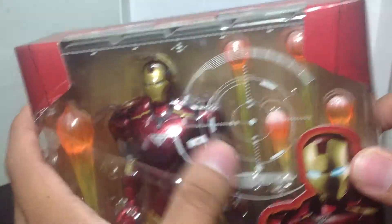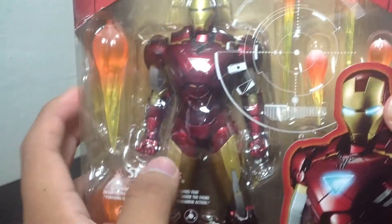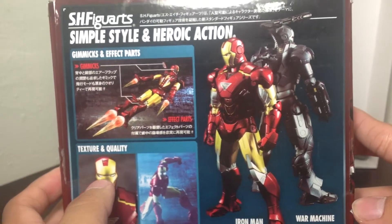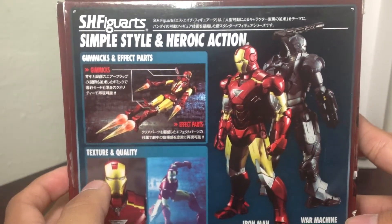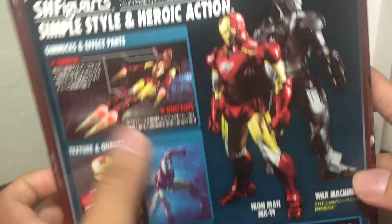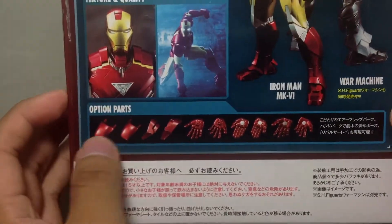Very cool box. I like the little design of it — the picture of Iron Man right there. Nothing on the sides. On the back here we have the other two figures: we've got the War Machine and Mark VI Iron Man. Simple style and heroic action, gimmicks and effect parts. And it's in Japanese also. Here's all the extra parts it comes with.